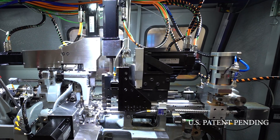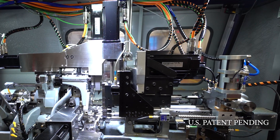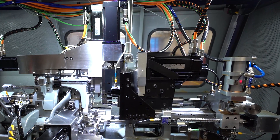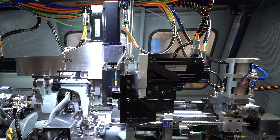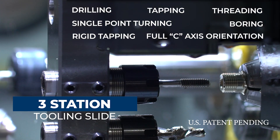With the new and improved back working spindle and axis, the pick-off spindle is now completely servo-driven for the utmost in machine accuracy and speed. It also includes a 3-station tooling slide that allows for total flexibility to perform a variety of machining operations.